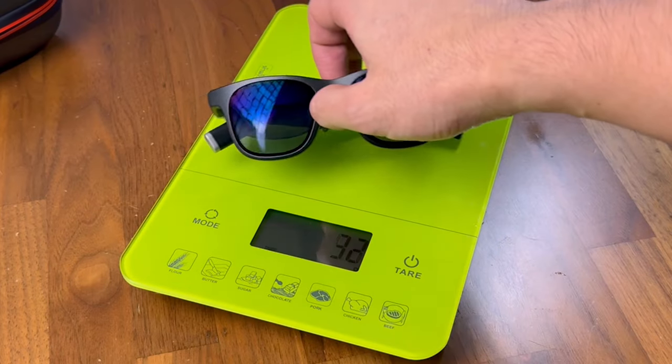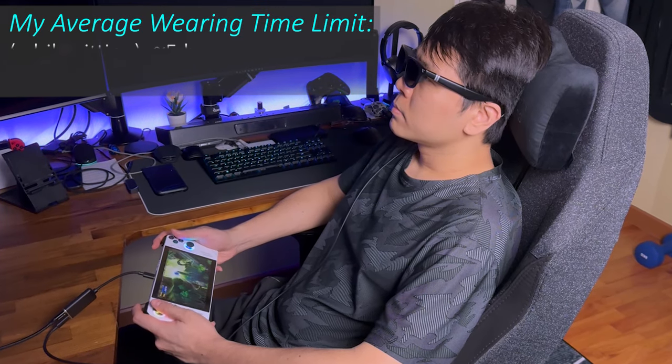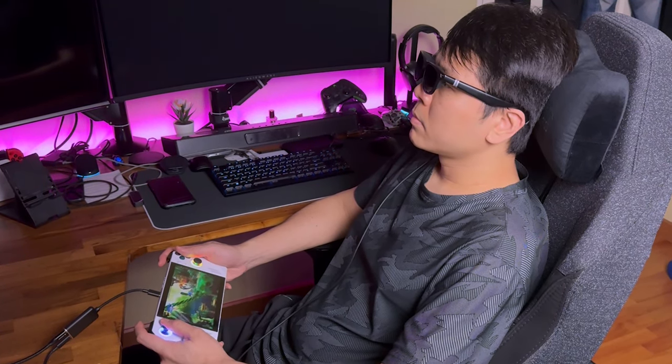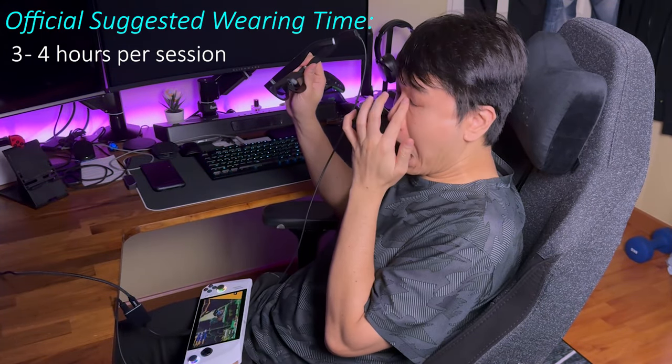At 78 grams, the weight honestly surprised me when I wore them for the first time. Considering that they are considerably heavier than my normal glasses, I find them comfortable to wear for up to around 4 to 5 hours without any issues. But sometimes, especially if I'm sitting upright and wearing them for longer than that in one go, the bridge of my nose would start to feel a little bit sore from the weight and gravity.